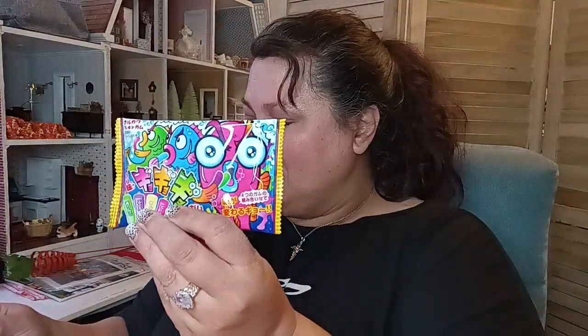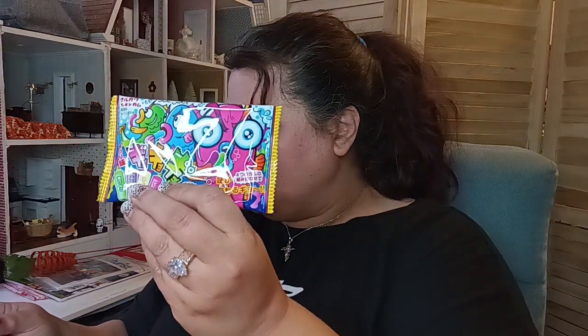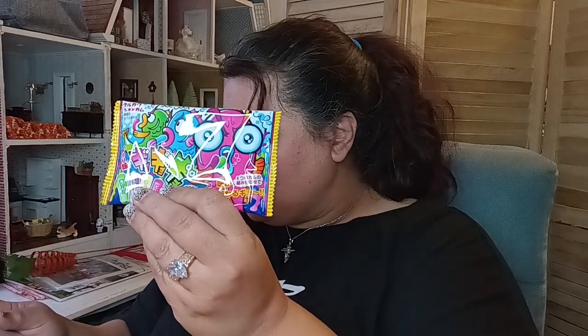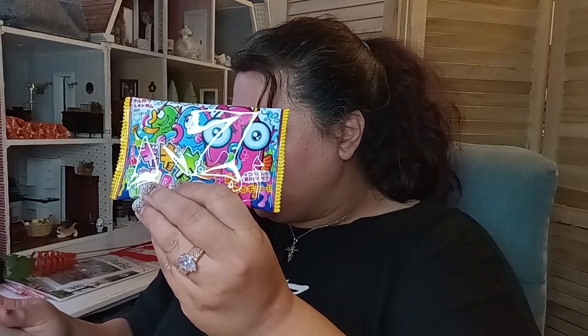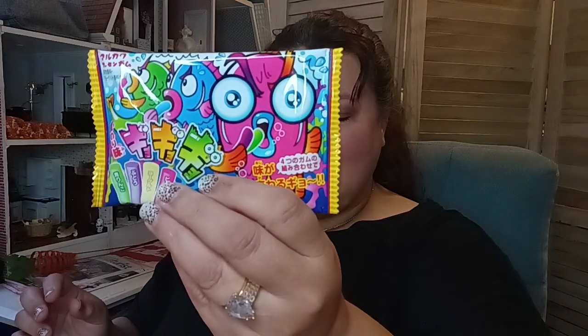Then I found another one — this is Goyo Goyo Gum. This colorful gum comes in four flavors: green apple, purple grape, blue yogurt, or pink peach. Get the most out of your flavor journey by combining them. Sometimes the best flavors are the ones you create yourself. I'm not too sure what flavor I got, but I know my kids are going to enjoy that. The packaging is just everything.